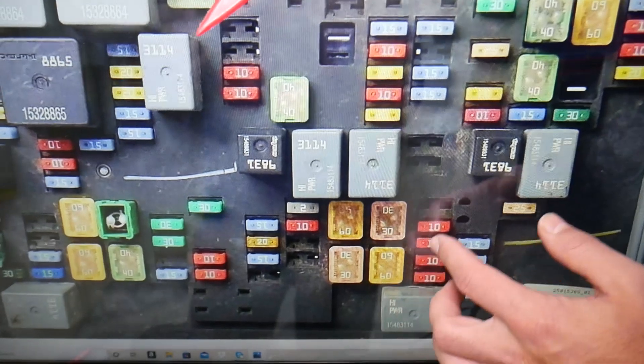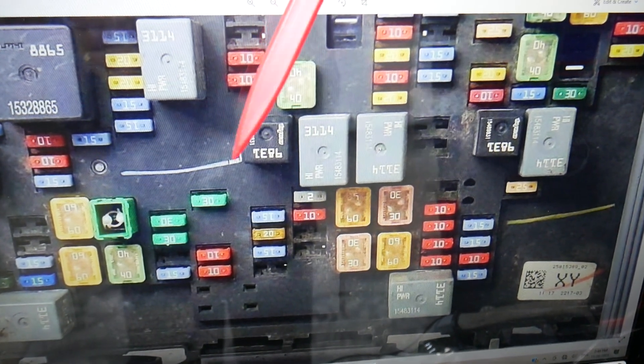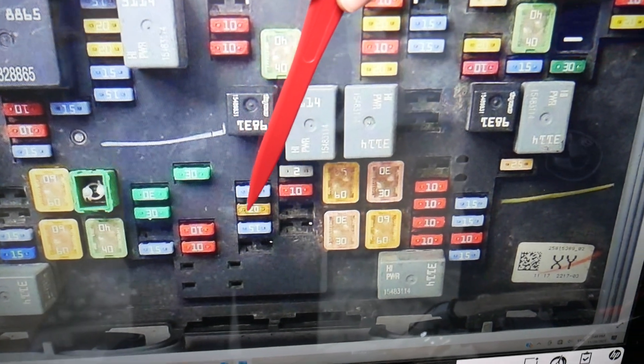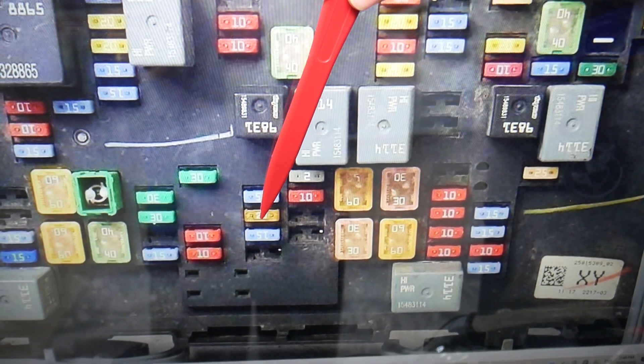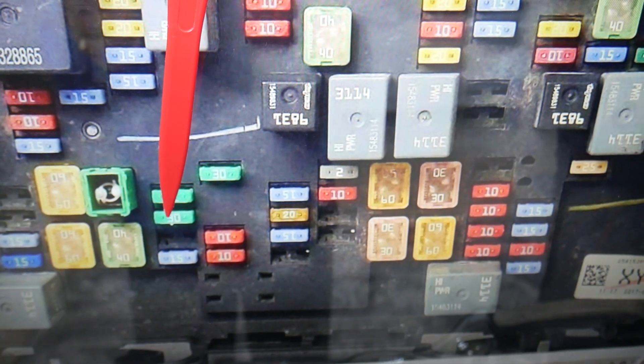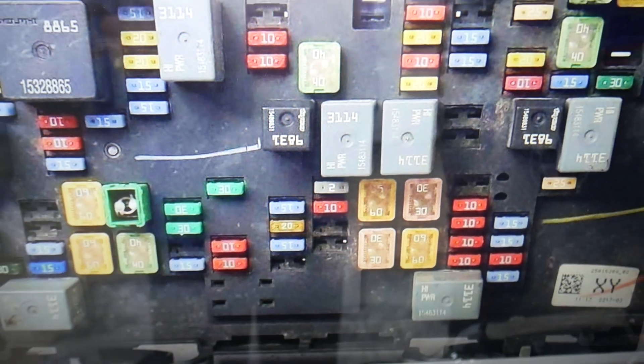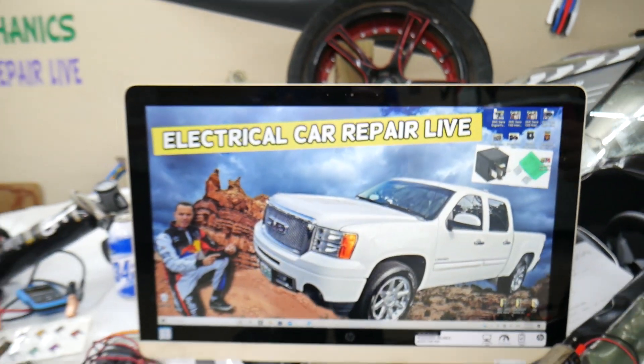We'll come to that lower section here — let me zoom in. The fuse you need to check first is fuse number 42; that's the main radio fuse. Then you need to check fuse number 41, right here — that's the sound amplifier fuse. If that fuse is blown, definitely a no-sound situation will occur.